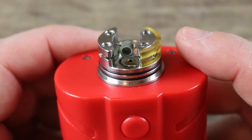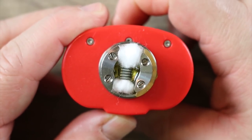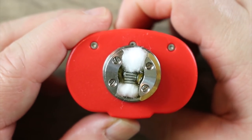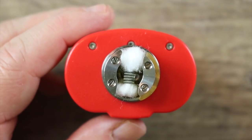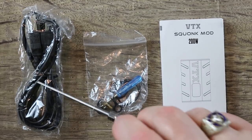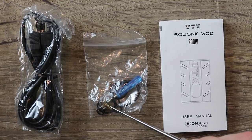Let me show you how this thing squonks. You can see the juice goes all the way up — almost up to the coil. If you squonk enough you will get some juice out of the sides, but it's kind of tough to over-squonk on this one.